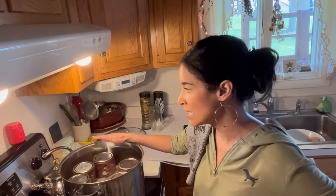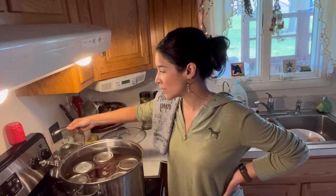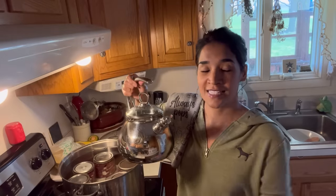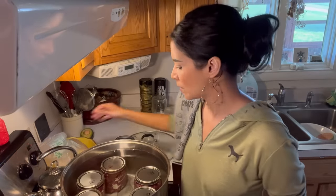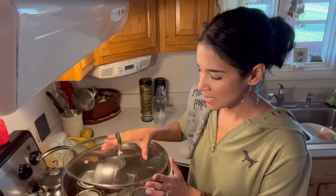This is a cold pack method — cold jar, cold food, cold water — everything the same temperature, because you don't want your jars to crack. If you put cold jars into hot water they can crack. This is a three-hour water bath, so periodically check your water levels because it will evaporate. Keep a kettle close by filled with hot water — I do this about five minutes before I think I need to add it, to give myself a jump start.